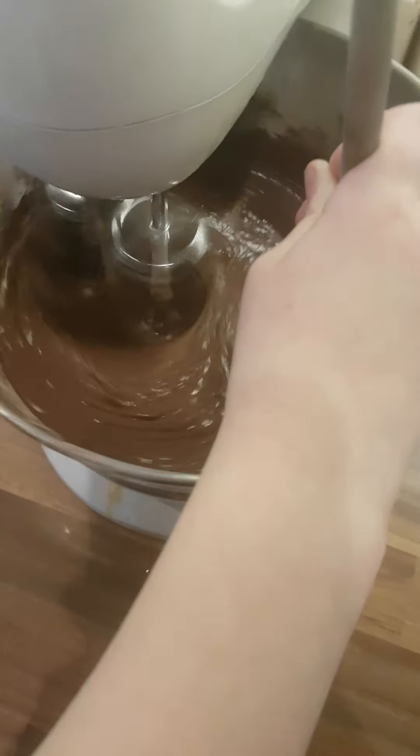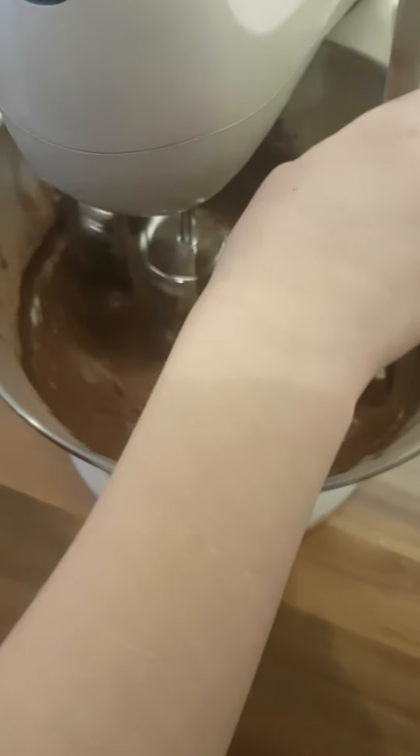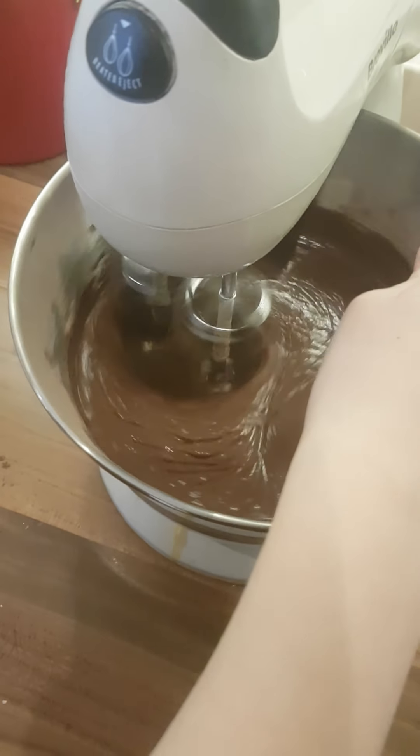Let's give it a really good whip now. How about that? Ready to pour now? Yeah.